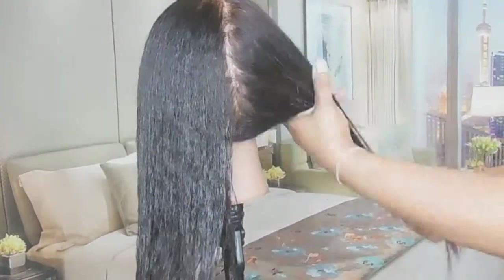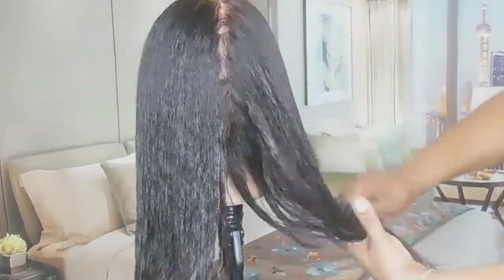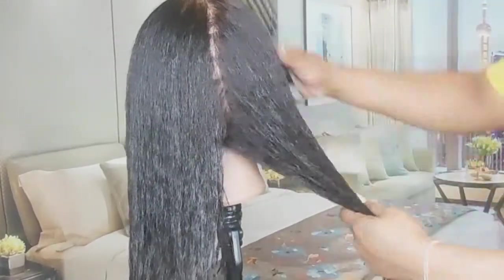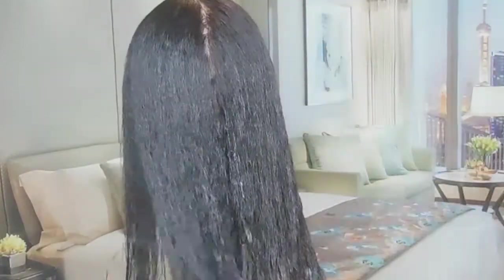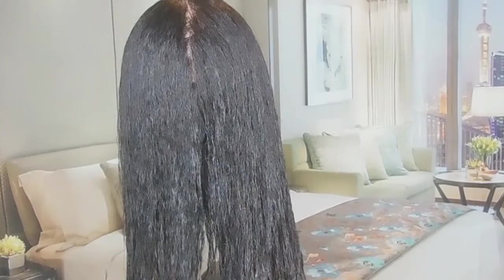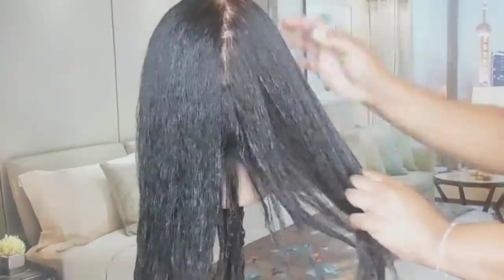After I brush it through on both sides, I'm going to go back in with some castor oil — just to add a little bit of shine and to lock in the moisture I've applied. And I'm going to brush that through as well.